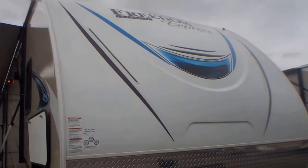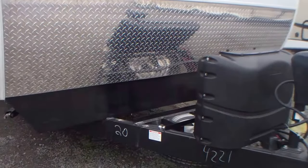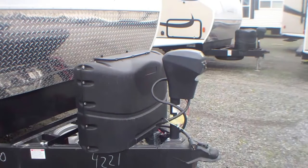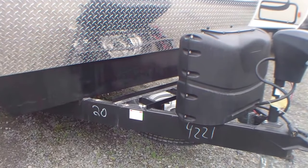It has a three-quarter cap in front of the fiberglass, and as you follow down you'll see it has a rock guard. It comes with two full 20-pound tanks of propane, a power jack, one battery, and your spare tire is in the front.